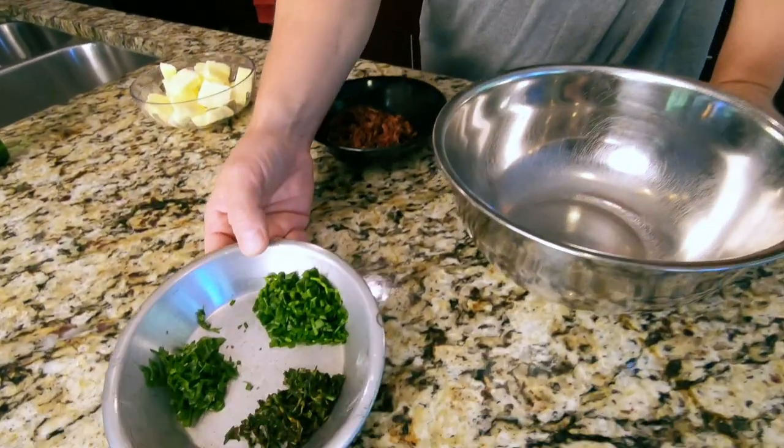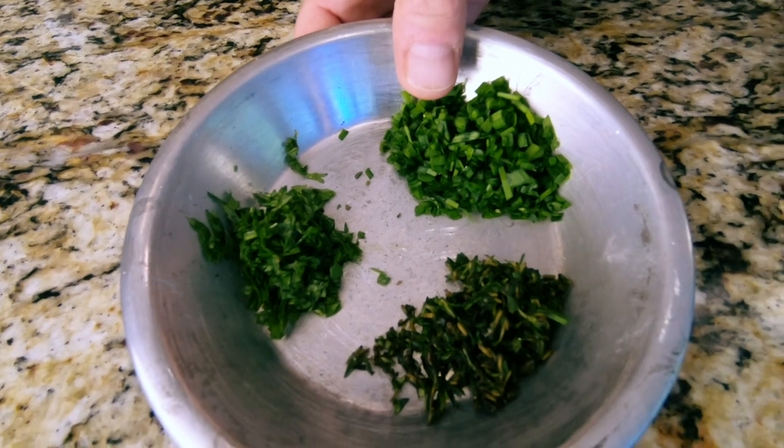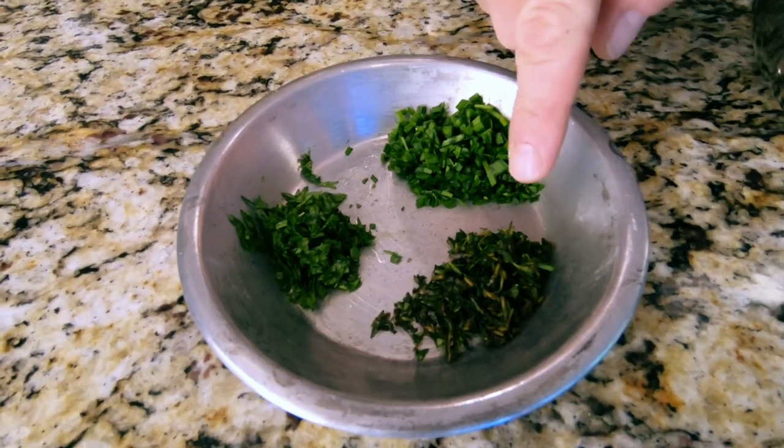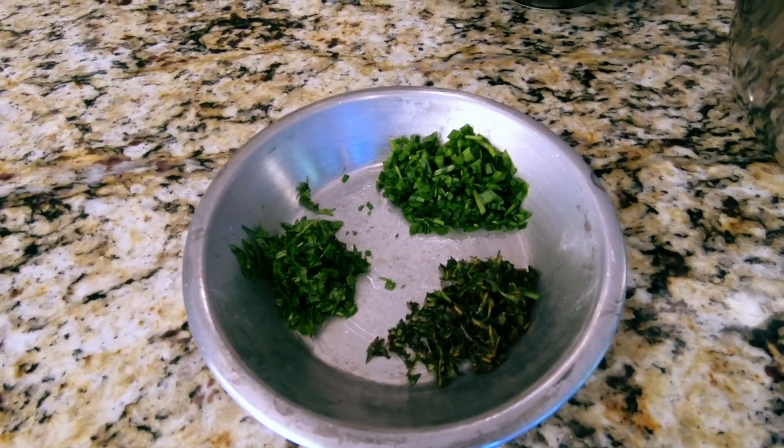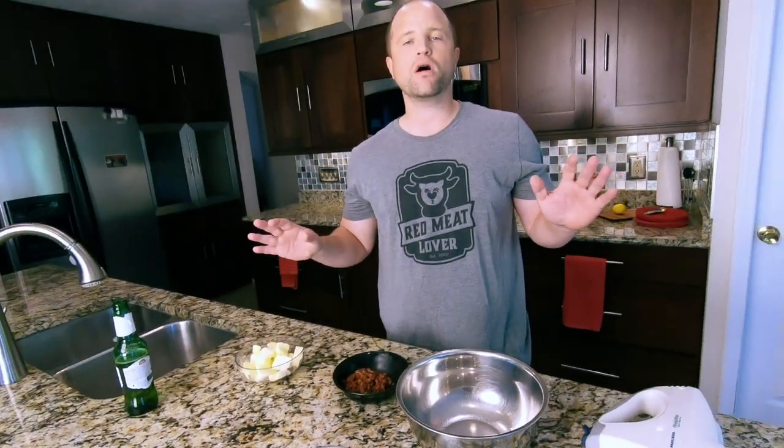We are also going to need some herbs: about two tablespoons of diced scallions, a tablespoon of thyme, and a tablespoon of parsley. What we're going to do is mix this all together and put it in the refrigerator to chill for about two hours, so let's get started.